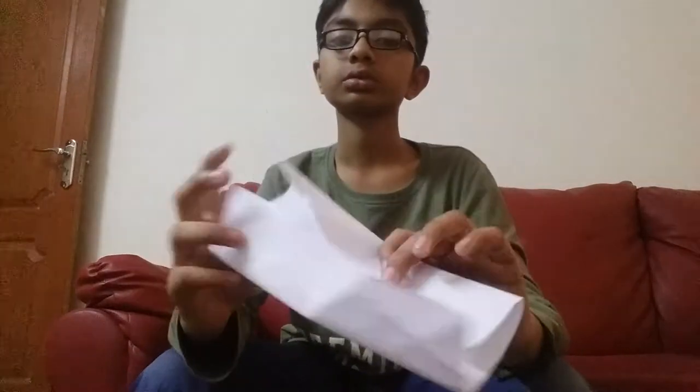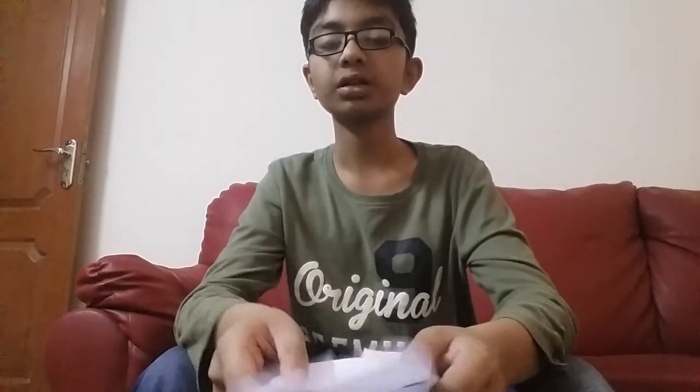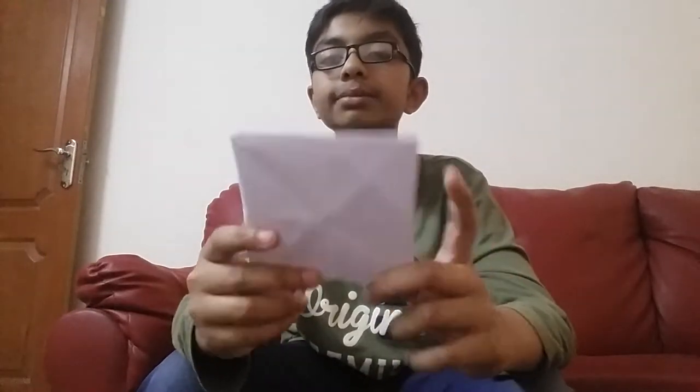Close it. And then again close it. We have got a door shape. Fold it like this in half. We have got a square shape.